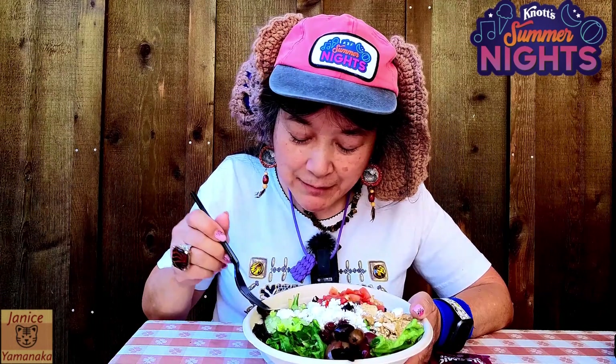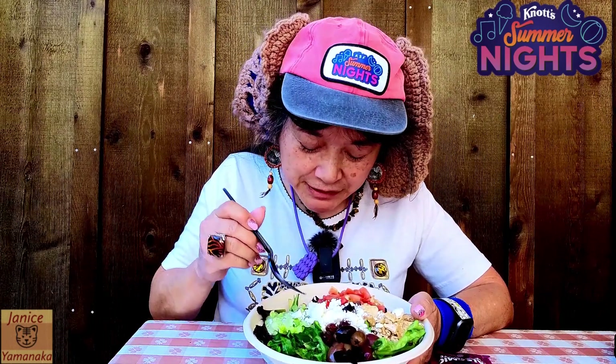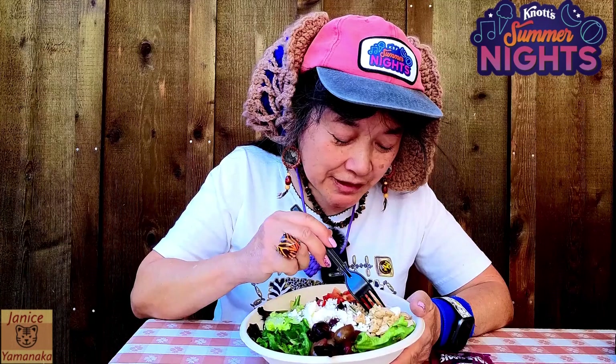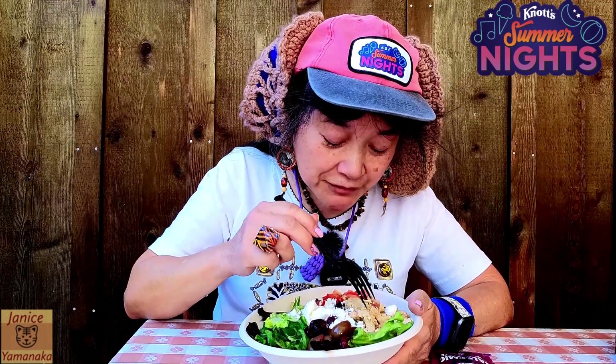It's got salad on the bottom. This part here looks like cucumbers, some kind of cheese, diced tomatoes, and olives — there are a couple different kinds. Hopefully they're not the really salty ones. There's also some diced-up chicken, looks like grilled or rotisserie chicken.